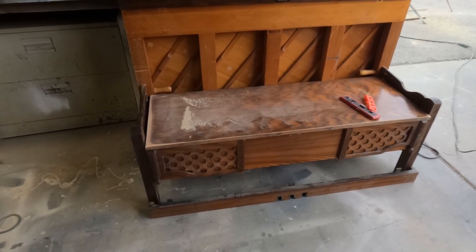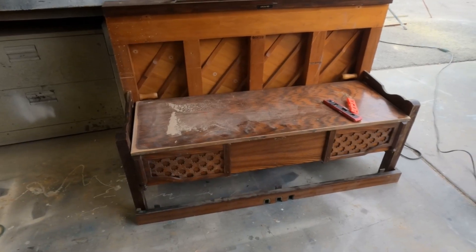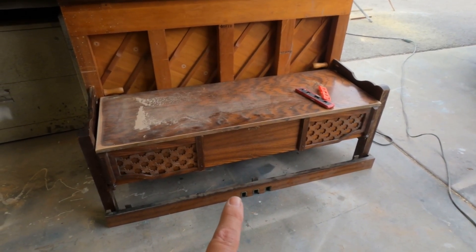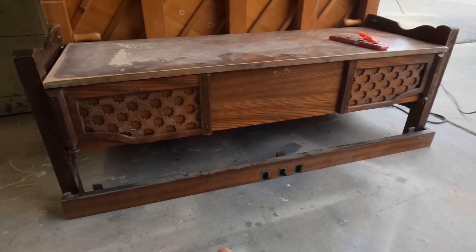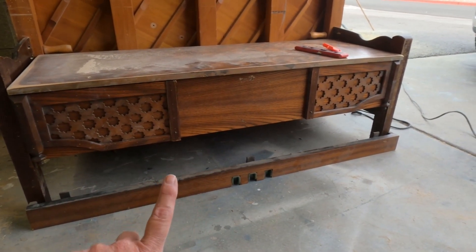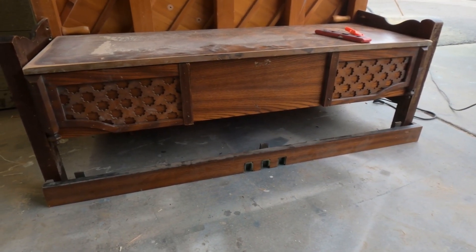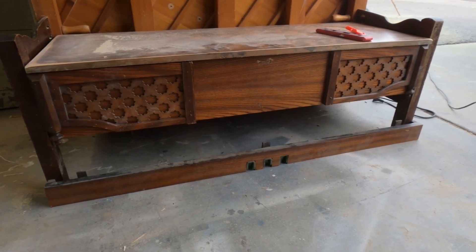I'm going to somehow incorporate the pedals — what I think I'm going to do is secure the piece where the pedals actually come through on the inside of the legs, and then somehow incorporate the pedals into the bench. We'll see how that works.